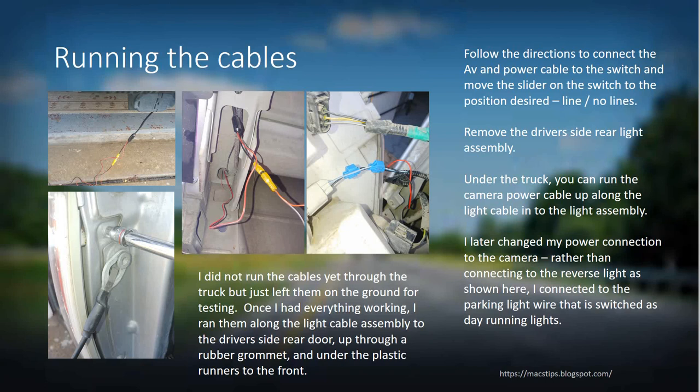Once you get the power connected, I ran the cables along the ground up to the front of the truck to test everything first. Once I knew everything was working, I ran the cable through the main power harness from the back to the front, coming in through the driver's side rear door. If you pull up those little strips you'll see a rubber grommet — push that out and you can run your cable through it and alongside the door casings up to your radio system.